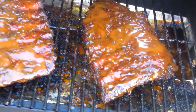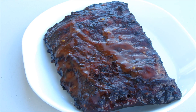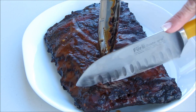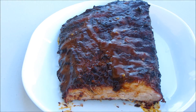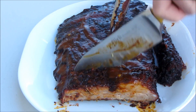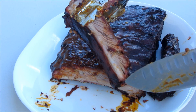Doesn't that look delicious? This is the end result of these ribs and they look absolutely delicious. I want to show you how nicely these guys come apart — with very little effort you get this beautiful rib. Look at that, gorgeous. They still have enough bite to them that they're not falling apart as I pick them up, and you get that nice smoke ring in there.